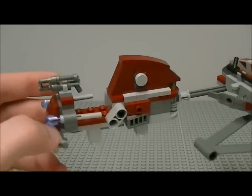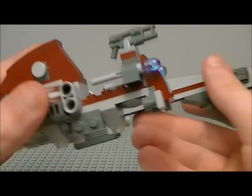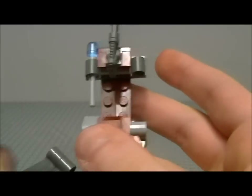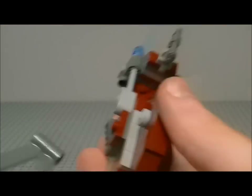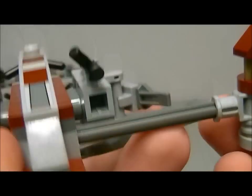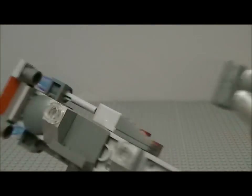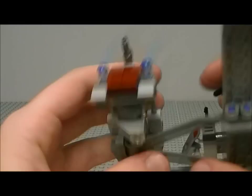There's another sticker on the sidecar too. Now for the features: the first feature is that the sidecar can turn, making it more playable. The other feature is the flick-fire missiles on the sidecar — you push them to fire. The sidecar is connected so you can just take it off and reconnect it.